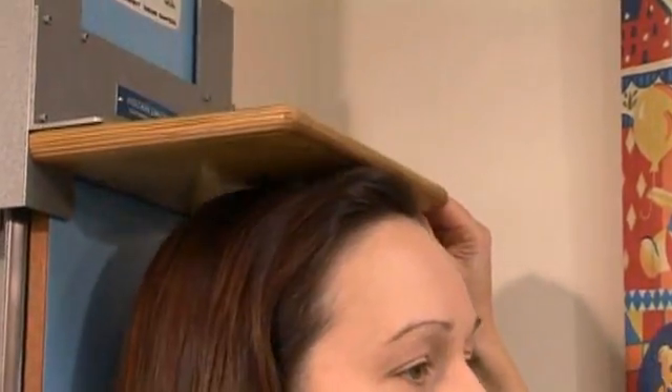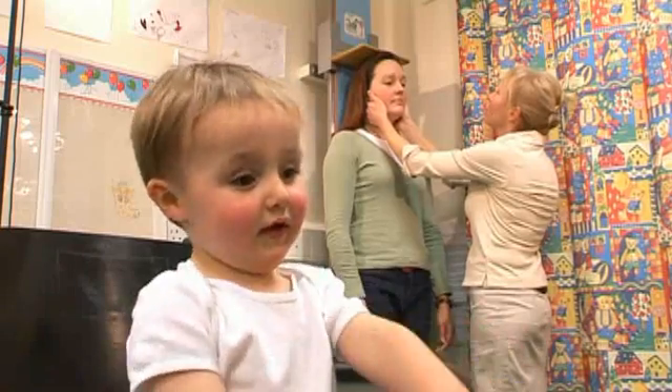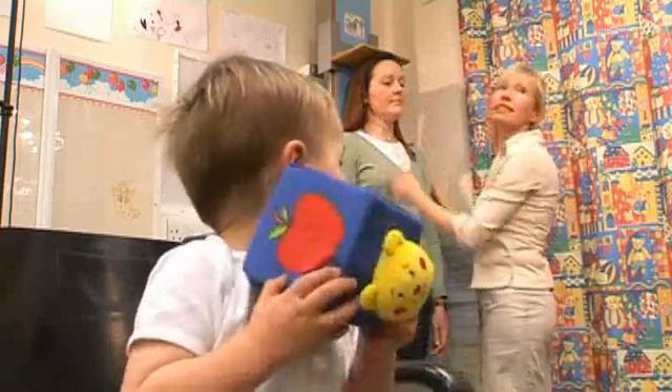I've got William and Edward's mum here. I'm going to measure her height on the stadiometer — chin down gently, deep breath in and breathe out. Her height reads 178.5 centimetres.